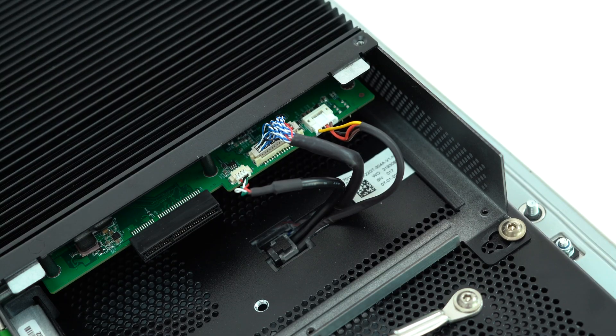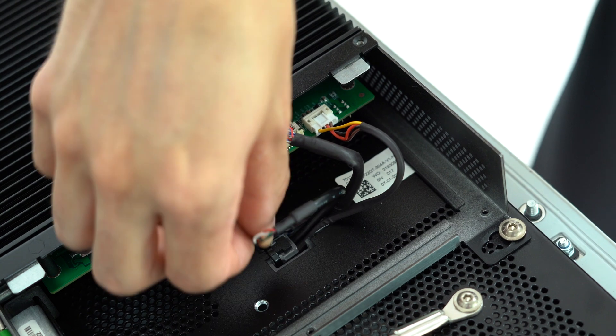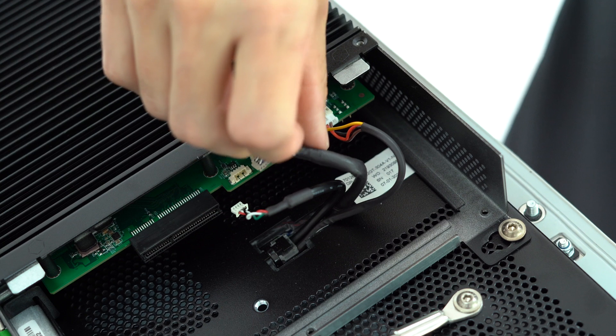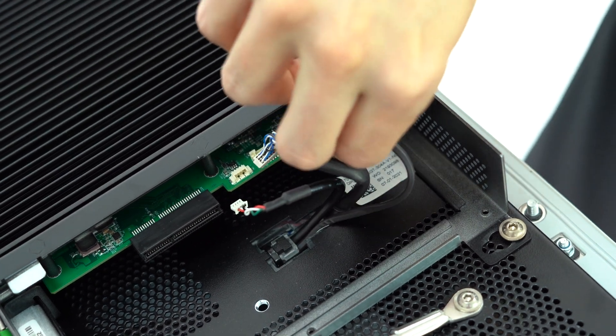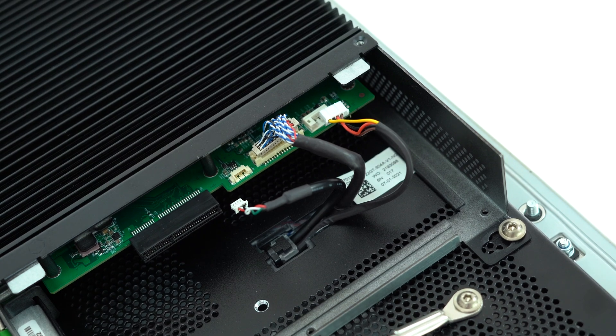Now you'll want to disconnect the three cables inside. These are the USB touchscreen cable, the LVDS video cable, and the LCD inverter cable. Carefully pull on the plastic edges of the connectors, taking care not to pull too hard on the wires themselves, or you risk damaging the cables.